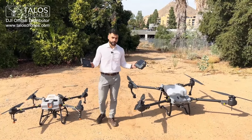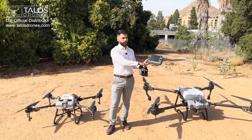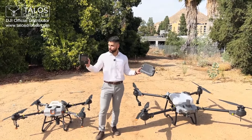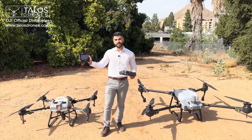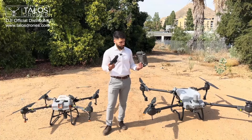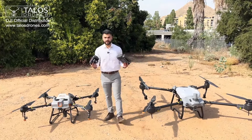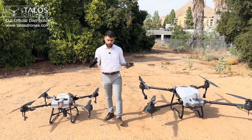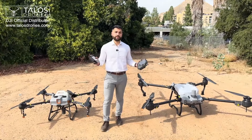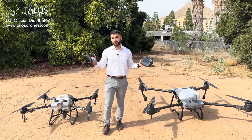Looking at the remote controllers, the screen on the T20P remote is bigger — it's the same remote controller you can use for the T20P or T40. The smaller screen remote is used for the DJI Agras T10 and T30. The battery is the same on both, called the WB37 battery. The range is almost the same, and both are really good controllers. You do not need a phone to operate these drones — they both have screens and the apps are pre-installed on them.